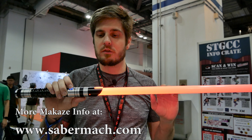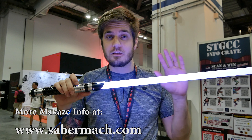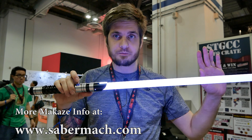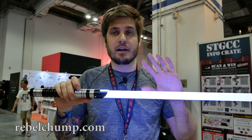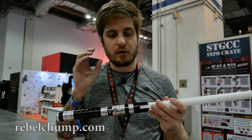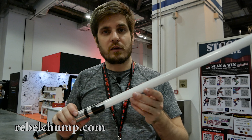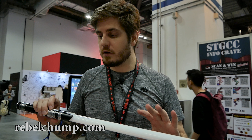The lightsaber will pulse and rumble with that as well. So we have a lockup sound and lockup effect. It has flash sounds, it has swing sounds, it has a lockup effect, and in this case it's set to red. So that's really awesome.